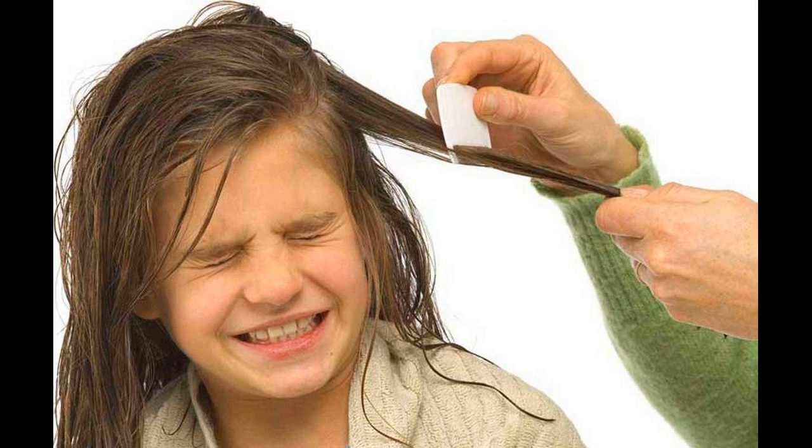4. Shampoo the mayonnaise or Vaseline out of your hair. 5. Part your hair with clips and comb out the lice, section by section. Add to the efficacy of each of these remedies by using a lice comb.